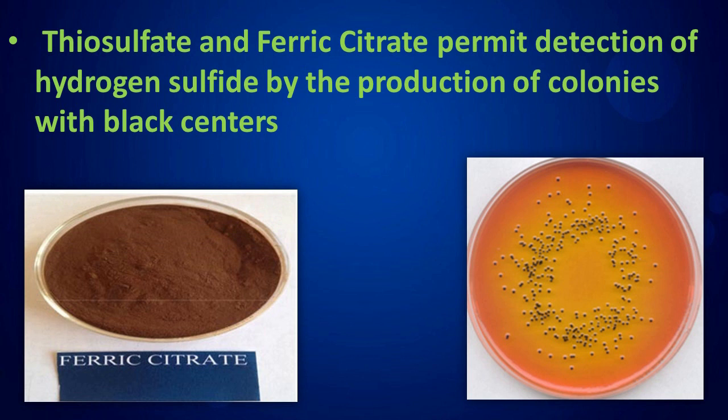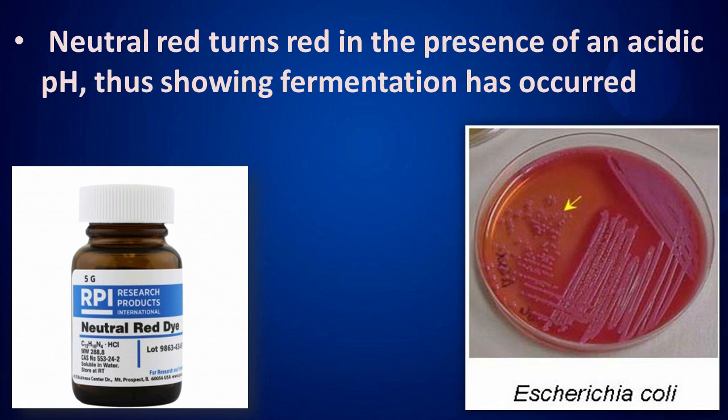Thiosulfate and ferric citrate permit detection of hydrogen sulfide by the production of colonies with black centers. Neutral red turns red in the presence of an acidic pH, thus showing fermentation has occurred.